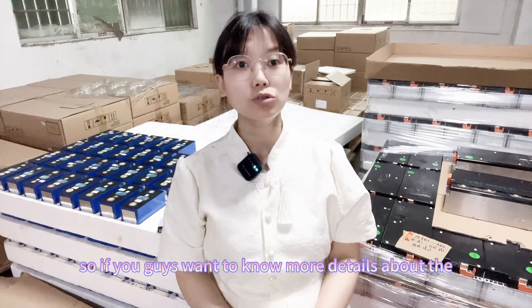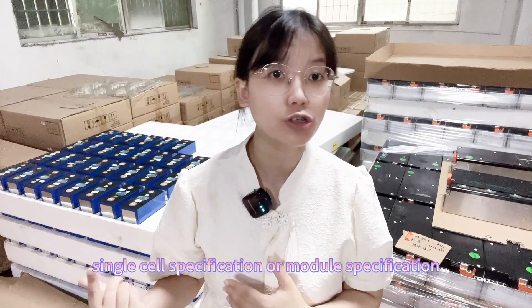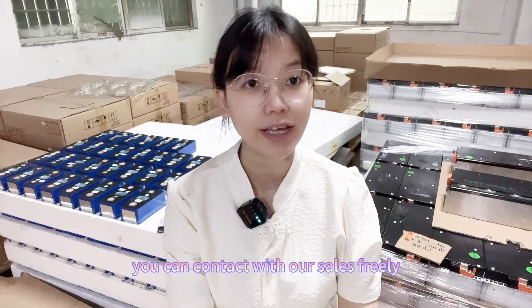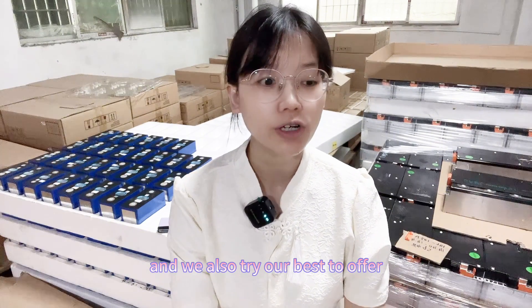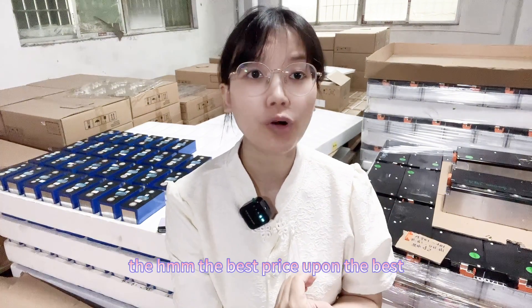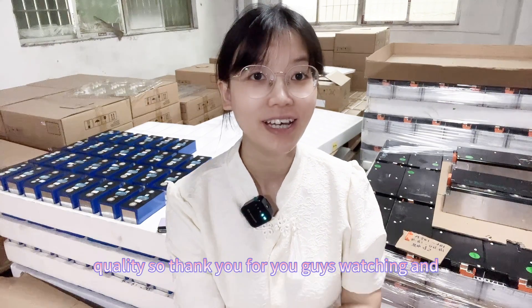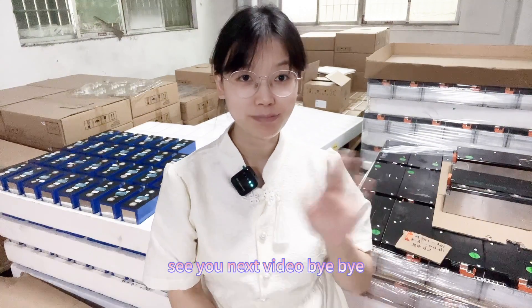If you want to know more details about the single cell specification or module specification, feel free to contact us for more detailed information. We also try our best to offer the best price with the best quality. Thank you for watching and see you in the next video. Bye bye!